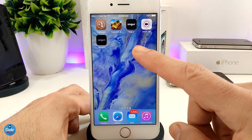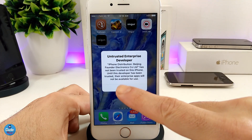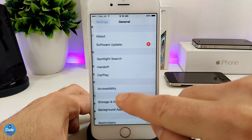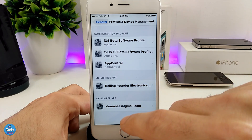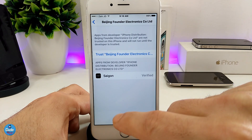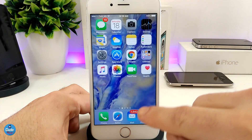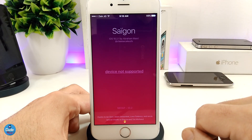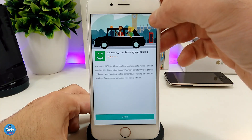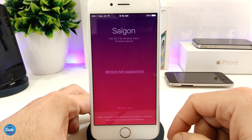As you guys can see, I already downloaded the app. Go back to General, scroll all the way down to Device Management, and look for the one you already downloaded. Tap on Trust and you will be good to go. Go back and launch the app — as you can see right now you can use it right away. The same thing works with Phoenix, with Yalu, and the other applications.